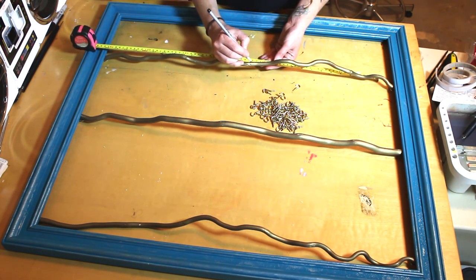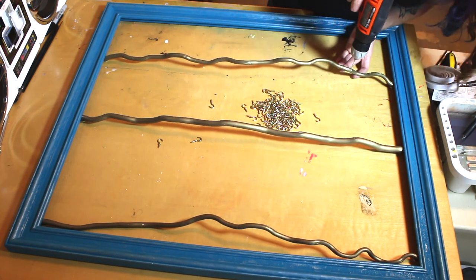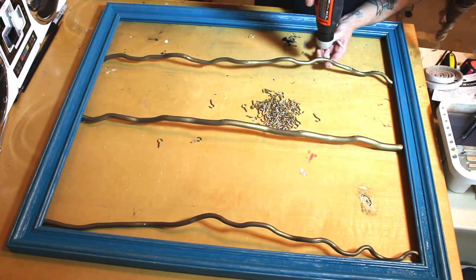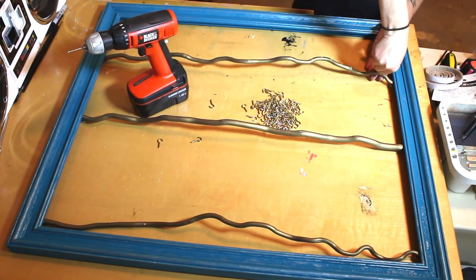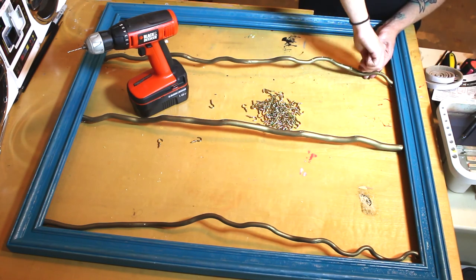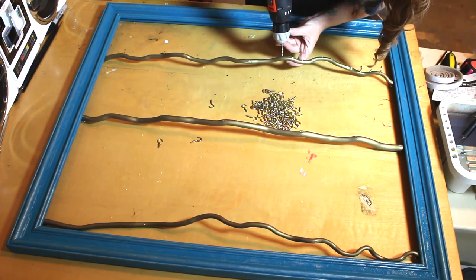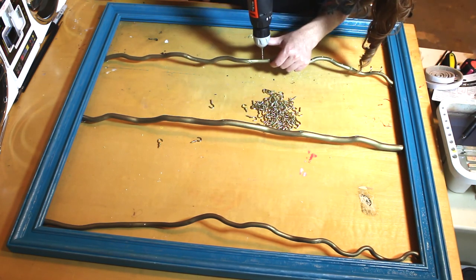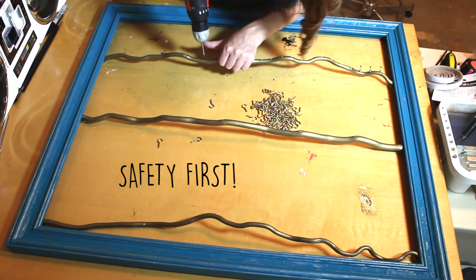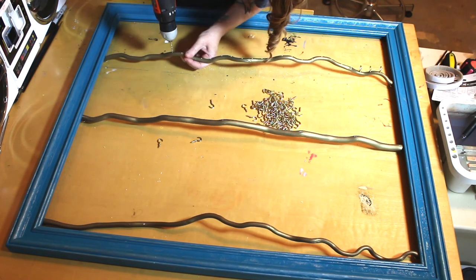Measure all the little spots where you're going to have your hooks, then drill halfway through the stick to ensure your hook can go in but you won't go all the way through and hit your finger. Try a couple hooks before you get too far into drilling, just in case you're drilling too big a hole — that way you can troubleshoot it early. When you are drilling, brace your stick so it's not pushing down, but make sure you don't put your finger directly underneath the drill bit. Continue drilling all those holes across all three sticks.